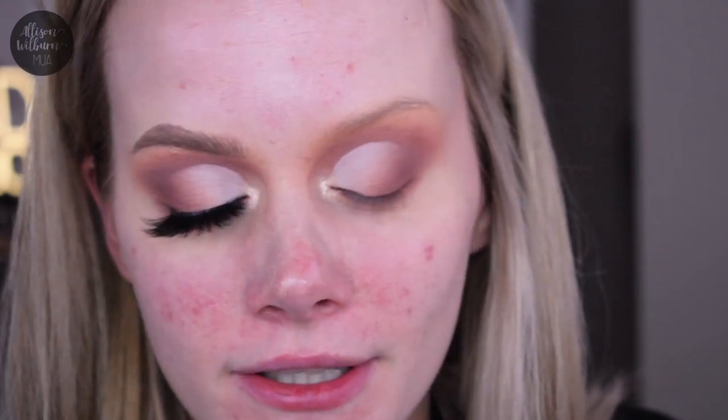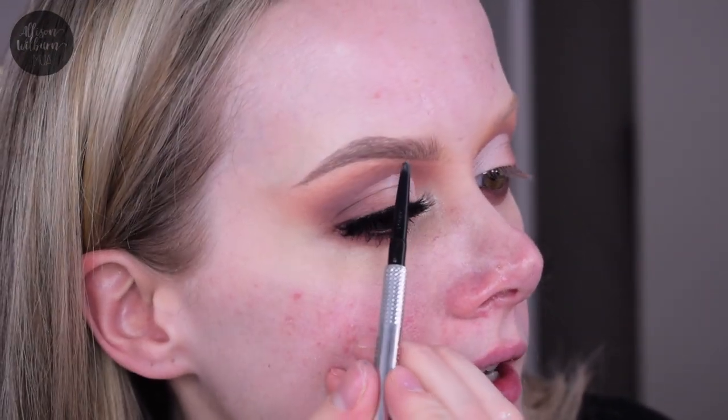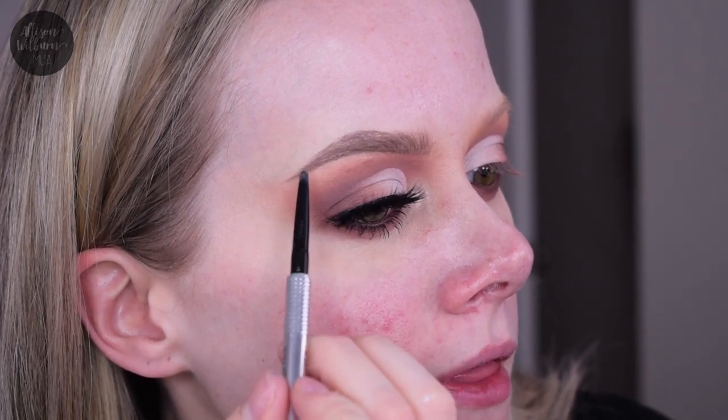I'm going to throw these on with my mascara and then I'll do my brows. I'm using my current favorite brow routine to get a beautiful, very fluffy, natural looking brow. I do the Benefit Gimme Brow in shade four and brush that through all the way to the end. Then I take their Precisely My Brow Pencil also in shade four and basically just take this on the bottom a little bit and right on top of the arch, but I leave the front just the way it is.